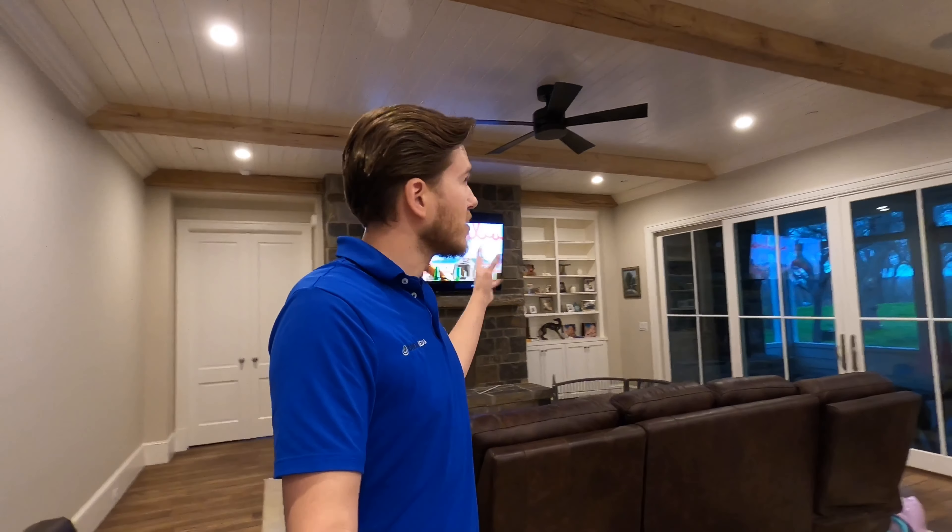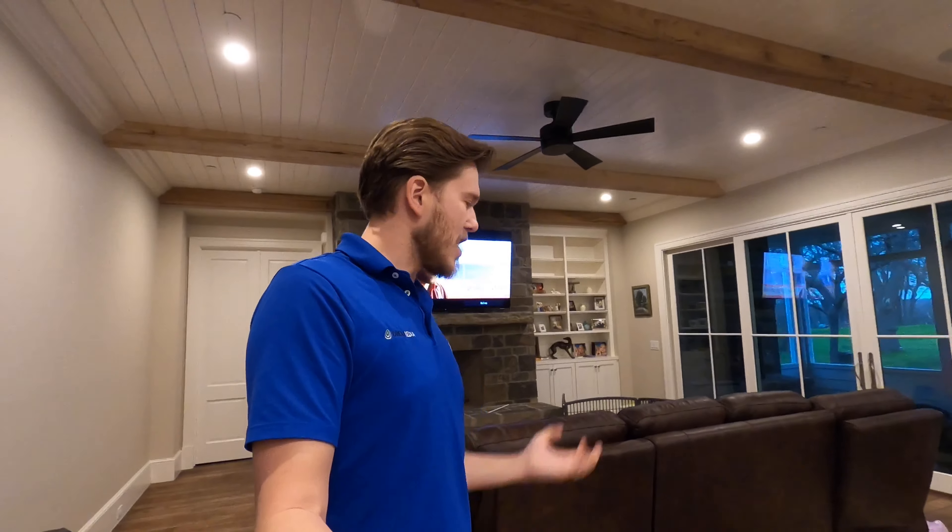This is a really designer-friendly solution. All the speakers are hidden up in the ceiling, but it's still going to sound good. If you aren't one of my subscribers already, make sure to smash that subscribe button down below and give me a big thumbs up.